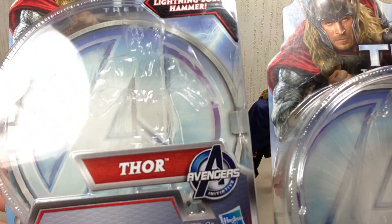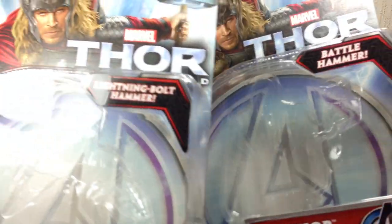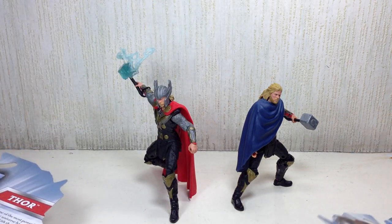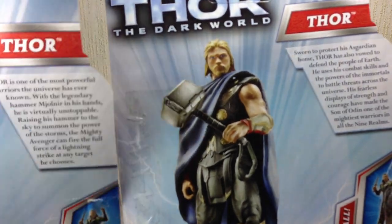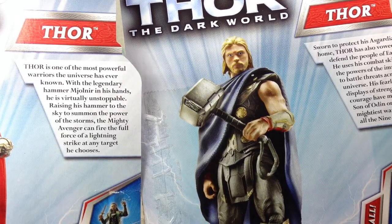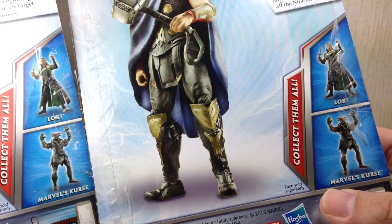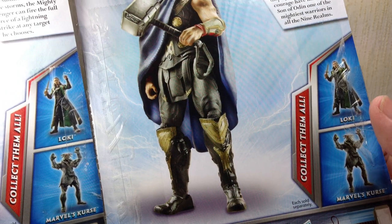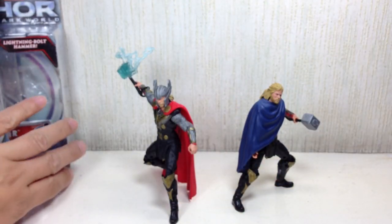Let's have a quick look at the packaging. It's exactly the same — it says Thor. The only difference is really the name of the accessories: lightning bolt hammer and battle hammer. The bios are different, very generic. Let's see if I can focus on that — very generic bios on each, and wonderful, fantastic artwork for both card backs. They both have the same character assortment, with other characters in the assortment pictured in the back.